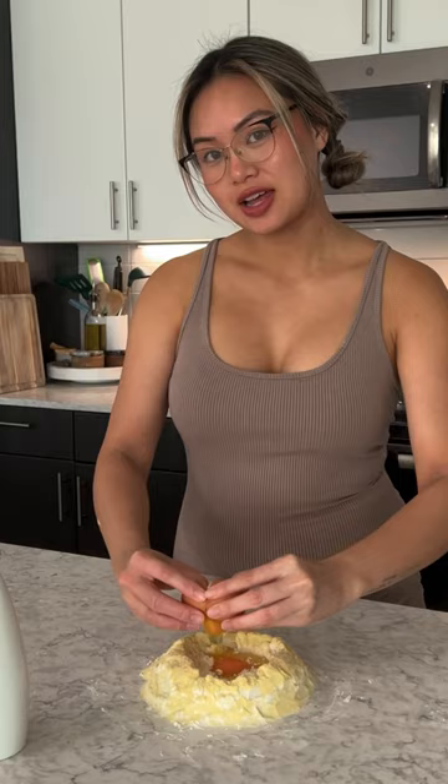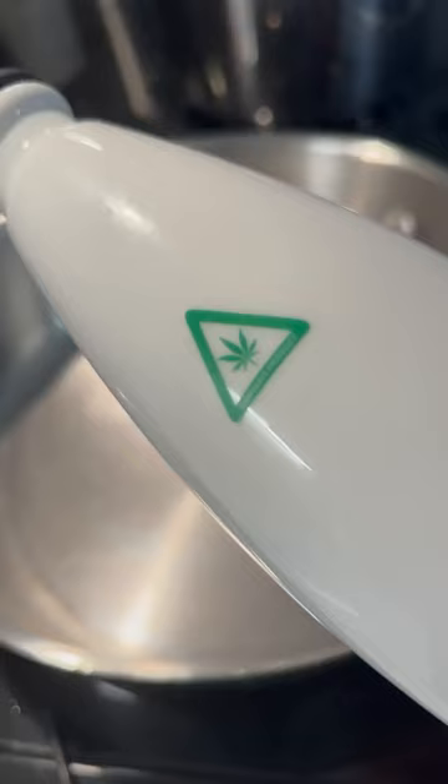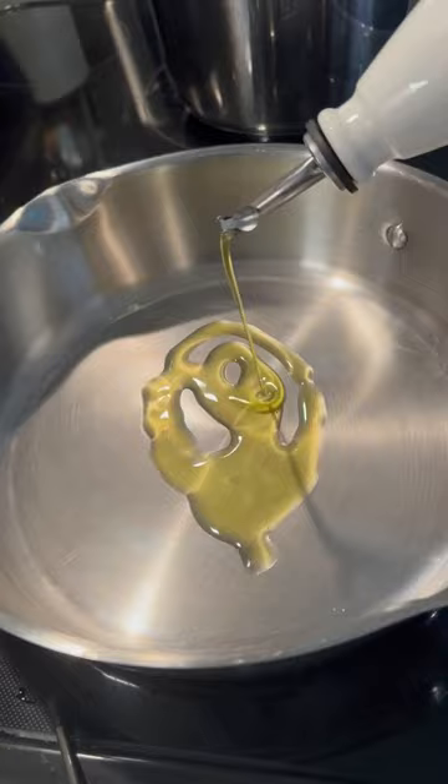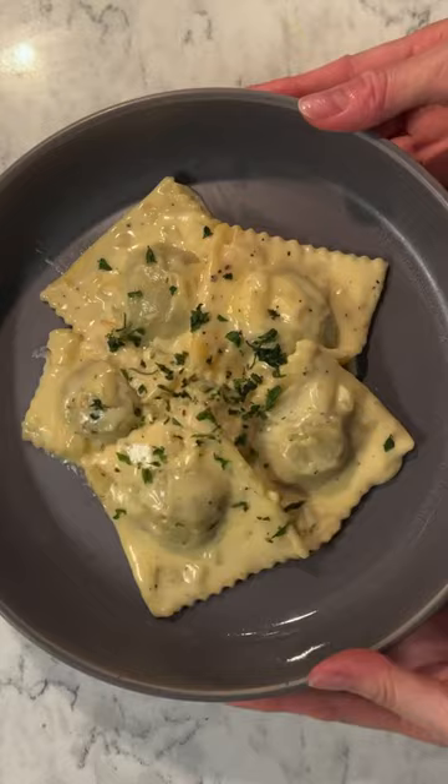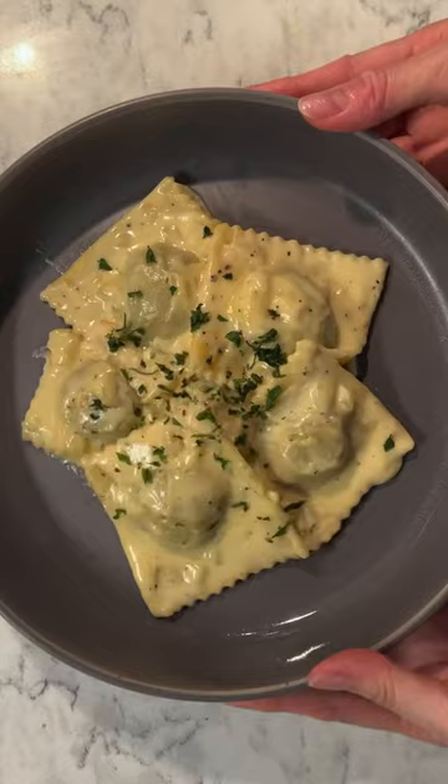Today I'm making a mushroom miso ravioli, and of course it's got to be infused. My choice of infusion today is going to be a cannabis infused olive oil. I'll be honest — I've never made a miso pasta before, so I don't know how it's gonna turn out. This may not be the prettiest ravioli, but the taste is insane.